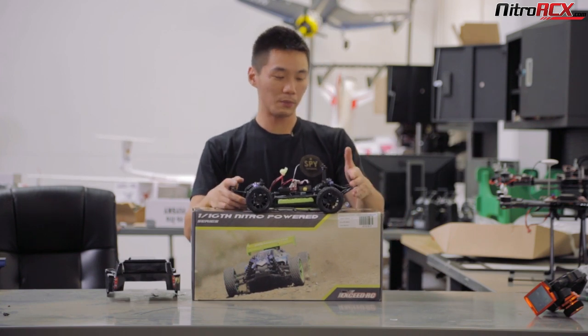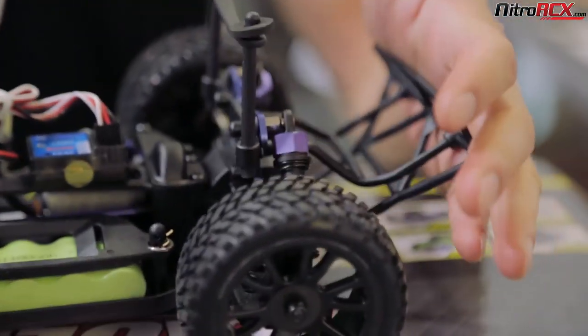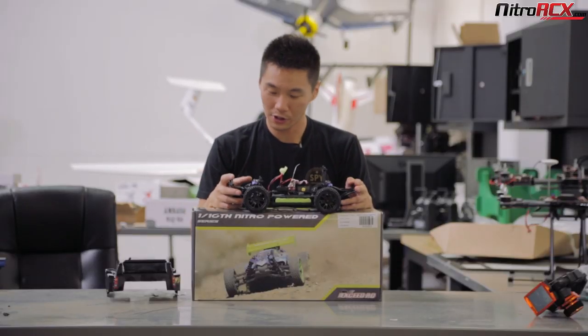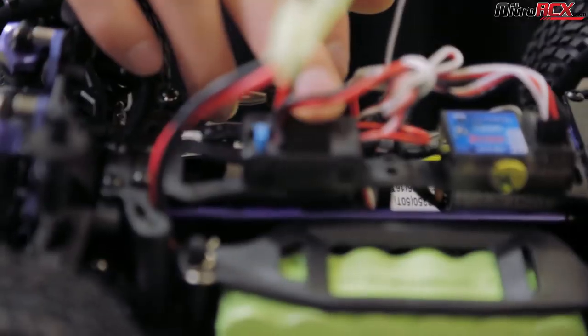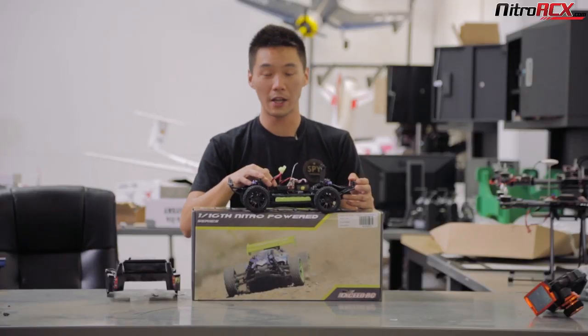Upon removing the cover, you'll find a nice flexible rear bumper to absorb impacts, same on the front. You have oil-filled coil shocks front and rear. And on this version, you have a brushed system, a Hobbywing brushed ESC that is capable of LiPo batteries.